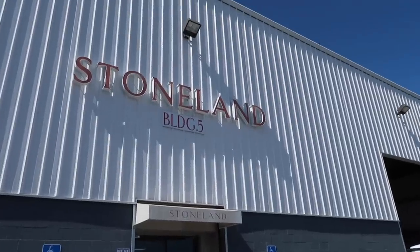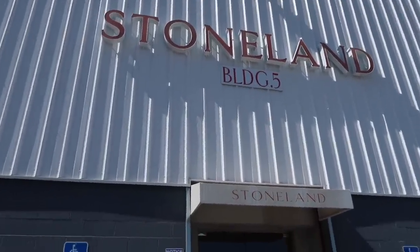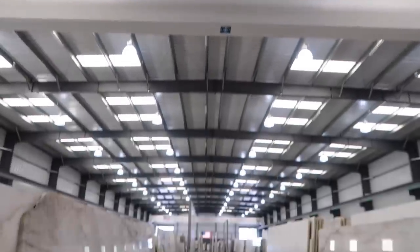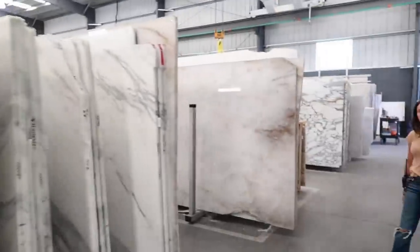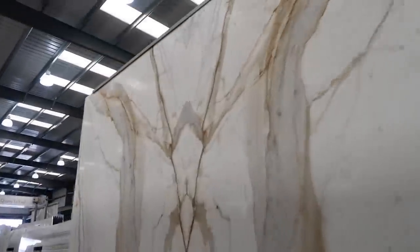We made it to the second location, guys. This is Stone Land in North Hollywood. I literally just Googled marble slabs and this looked like the largest one, so that's why I'm here. This is crazy — look how big this is. How many slabs do you think there are in here? About 30,000. Countertops, bathroom countertops, some bookmatched marble.